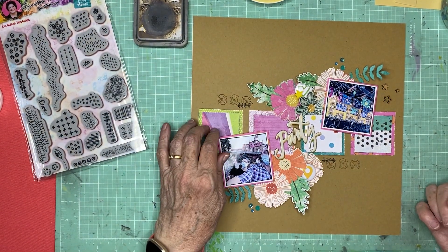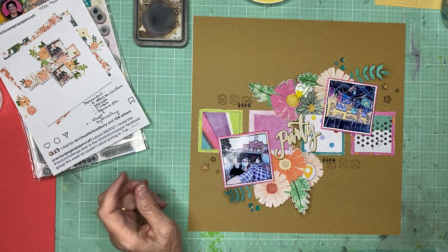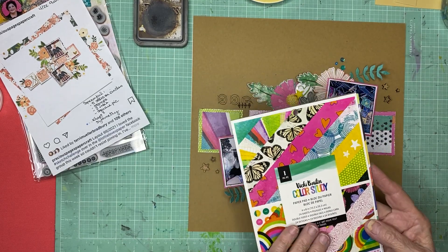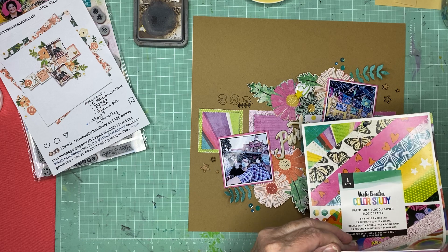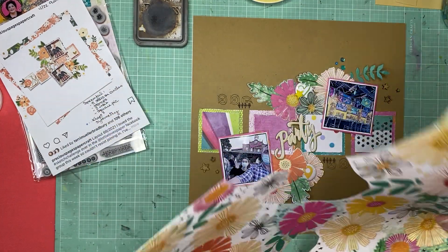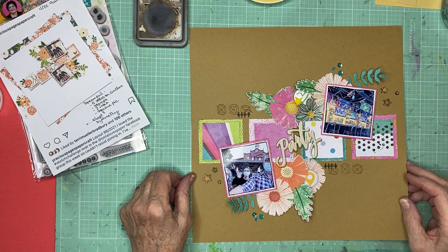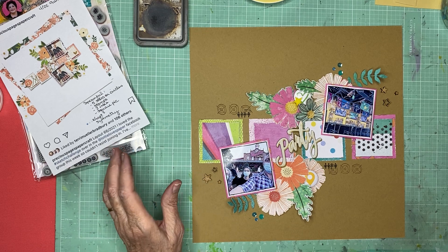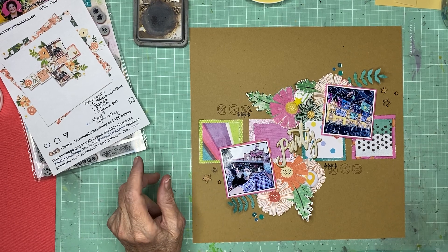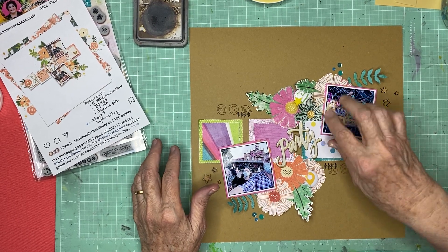The collection I'm using is Color Study by Vicki Booten, and I have punched out square scraps from the 6x8 pad — I think most of those patterns are from the 6x8 pad. I fussy cut florals from here. If you watched my Challenge Accepted video on Thursday, which is also the 22nd today — I'll have two videos out today — I used the same collection and a lot of the same scraps, pieces, and flowers.